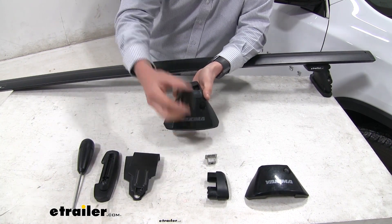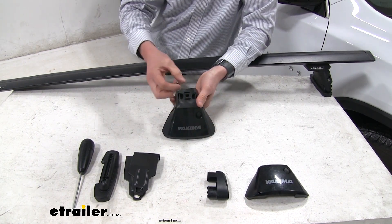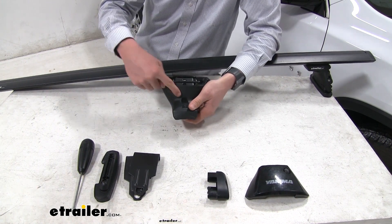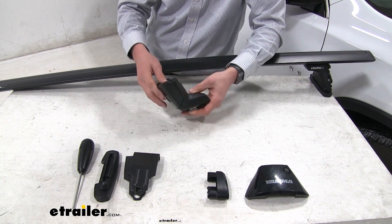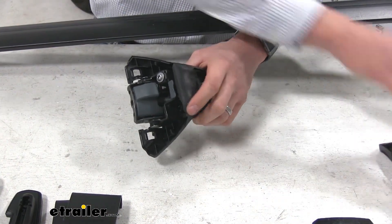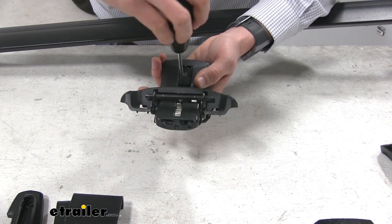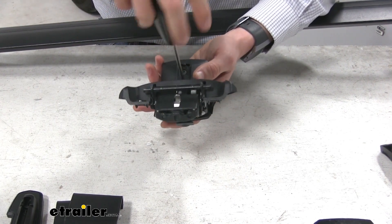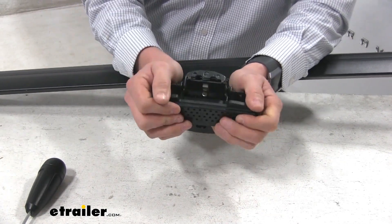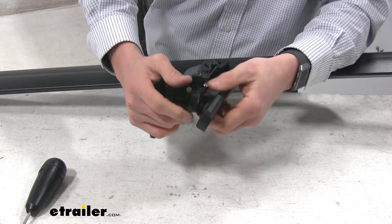We can start by grabbing our foot or tower. We'll take our plastic clip and click it in place. Then we'll take the metal nut and put that down over the top of the plastic clip and the bolt, hold it in place, turn it upside down, and use our included tool to tighten it up. To get access to that bolt, take off the cover by squeezing the two sides and folding it out. Pull out the little door to access the bolt — we don't want to tighten it all the way down, just enough to hold the metal nut in place. On the bottom side, take your pad, clip it in place, and give it a good squeeze until it pops on. Make sure both sides pop in place.